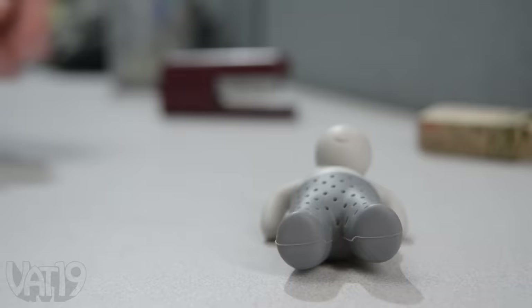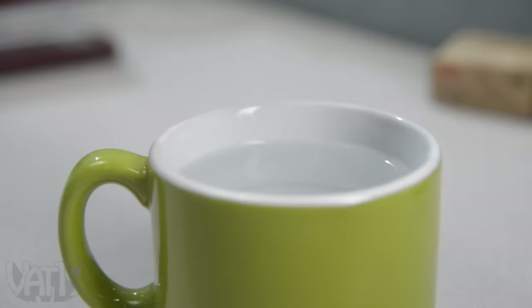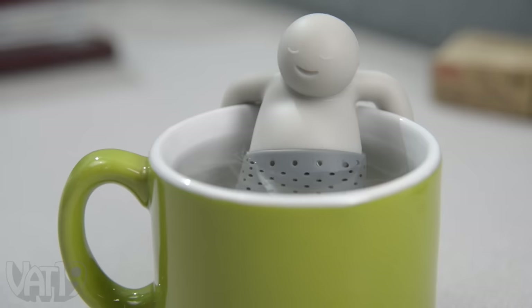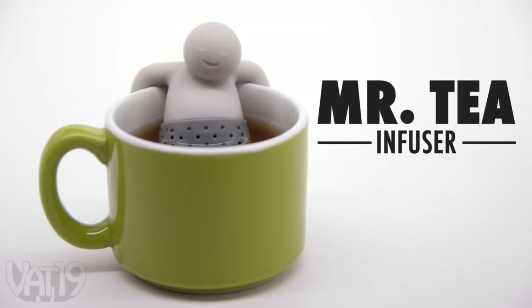Well, hello, giant human. It's a tea party in my pants, and everyone's invited. And a hot tub just for me? Oh yeah. Enjoy a nice cup of tea with the silicone Mr. Tea Infuser. Buy them now at Vat19.com.